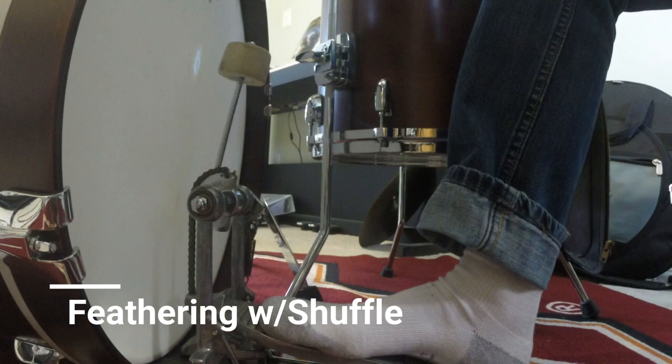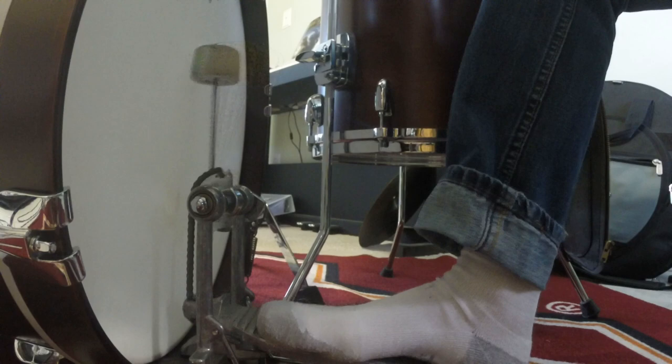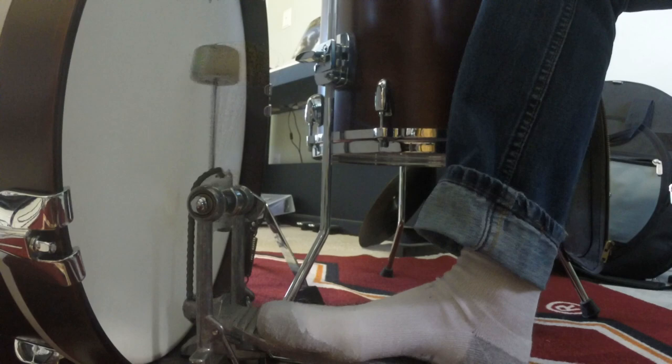And now I'm going to add in the feathering on the bass drum with the shuffle.